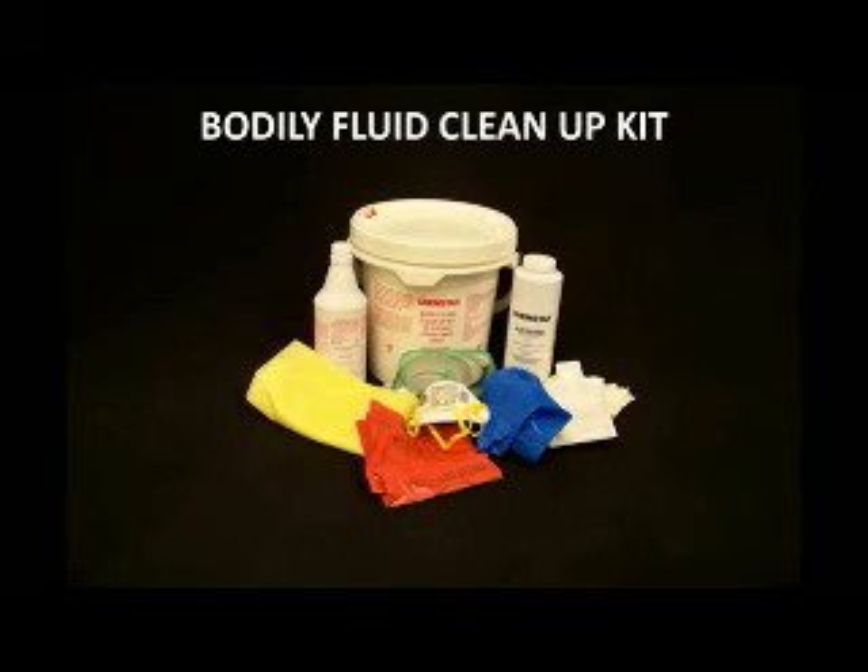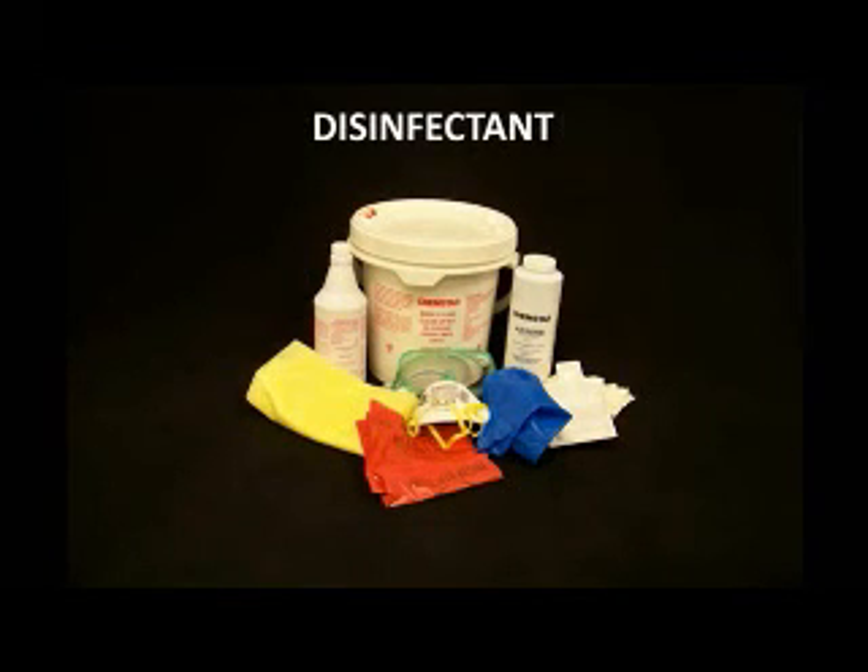Our bodily fluid clean-up kit includes Envirox ready-to-use disinfectant, absorb deodorant granules, protective gloves, protective goggles, a protective apron or gown, protective footwear covers, a face mask, a plastic scoop with a detachable scraper, and a red biohazardous disposable bag.